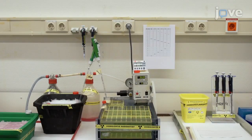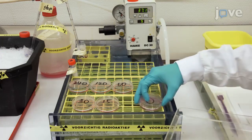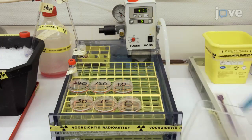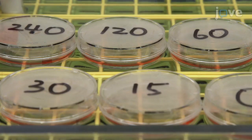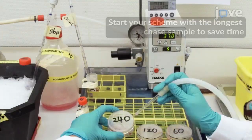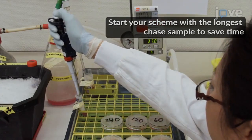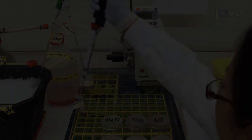Make sure that your pulse chase setup is in order. Transfer the dishes to the racks in the water bath, pre-warmed to 37 degrees Celsius. Make sure the dishes are in contact with water but do not float. Then start a timer. At 40 seconds, aspirate the starvation medium. Using a micropipette, draw up 600 microliters of water.